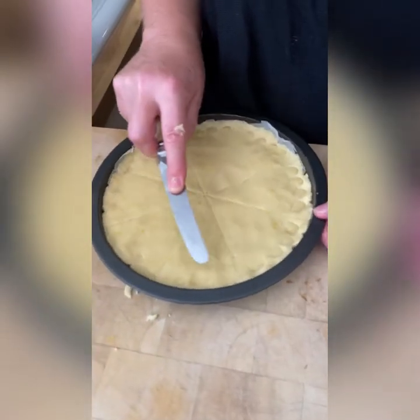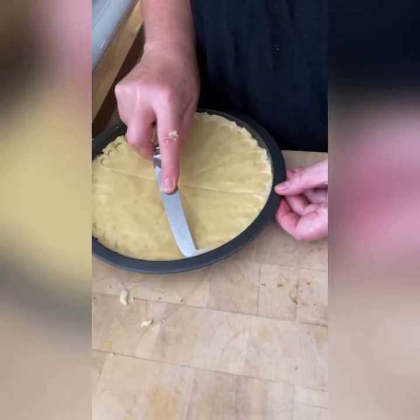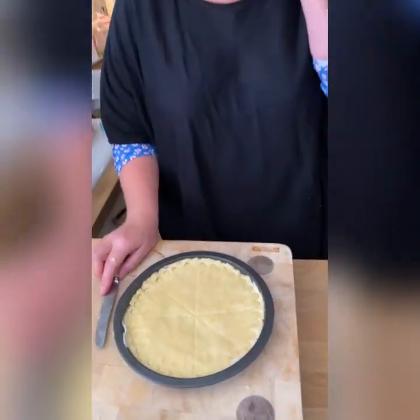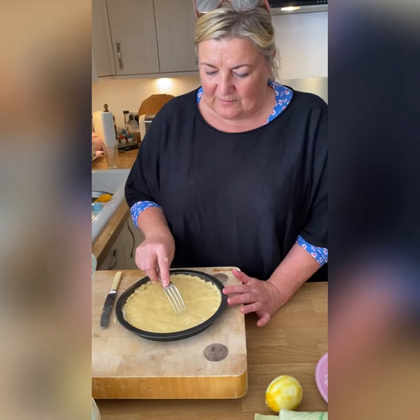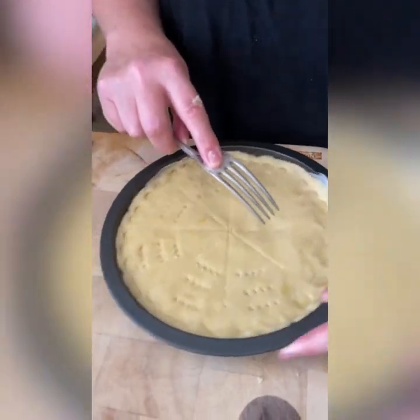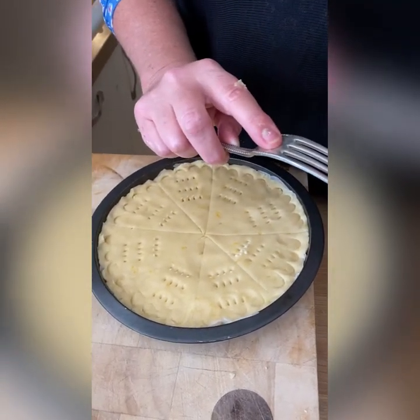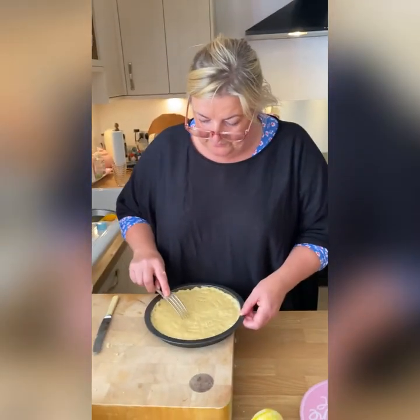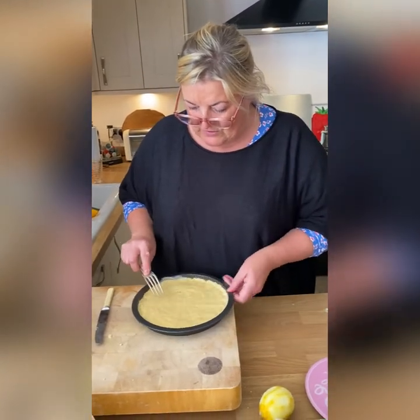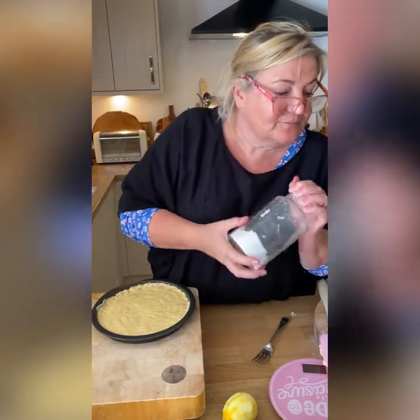Like shop-bought shortbread you put little holes in it with a fork - just around the edge. It's called petticoat tail - that's what these shapes are called, I think. So do the little marks like that, and then according to this recipe you dust with caster sugar and then cook. Sprinkle a little bit of caster sugar over the top and pop it into the oven at 190 degrees for 15 to 20 minutes.